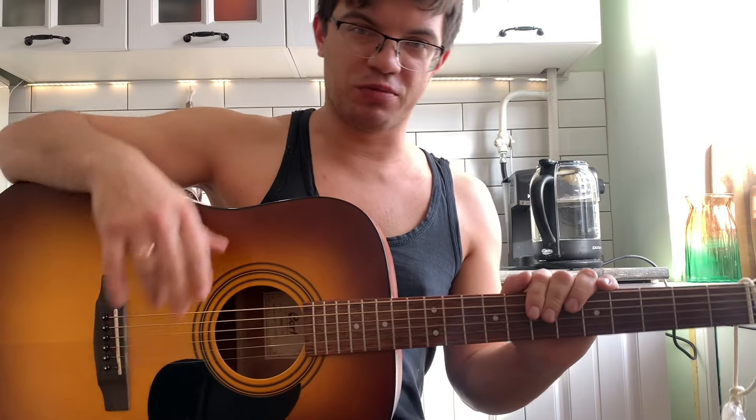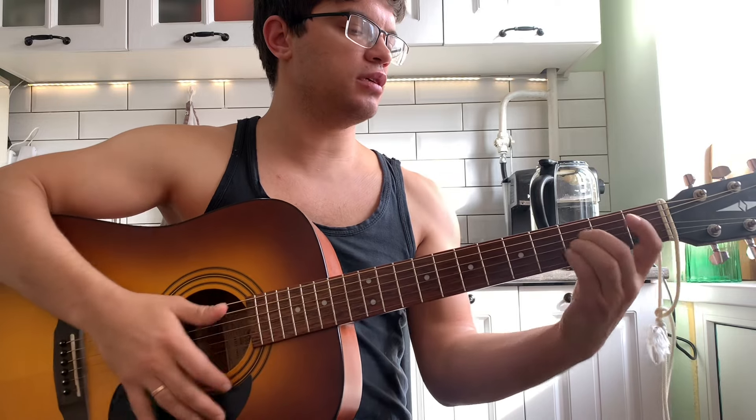Всем привет! Давайте разберем эту песню. Песня несложная, аккорды всего три: D, A, C.